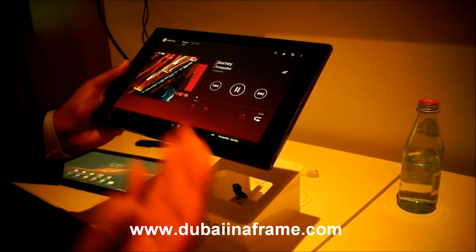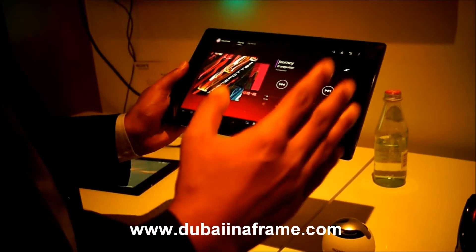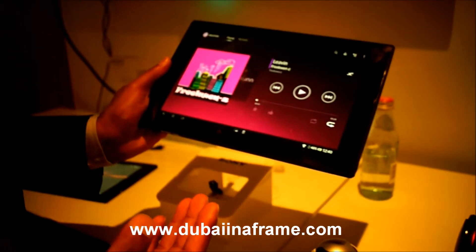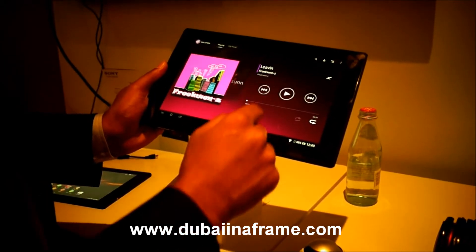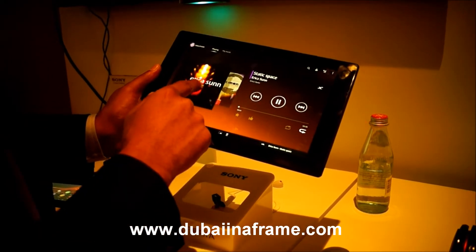There are a lot of Walkman features. For instance, your phone's background theme changes along with the backdrop of your album art cover. So you can see it's shifted to pink, and if you're playing a different track, you can see it changes to yellow.